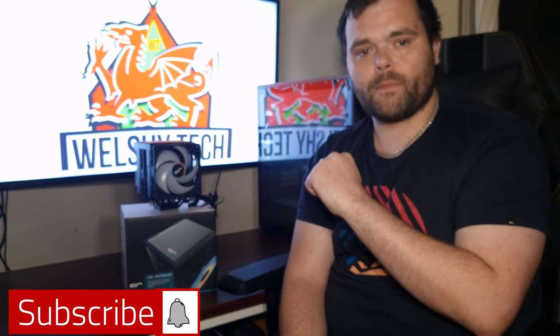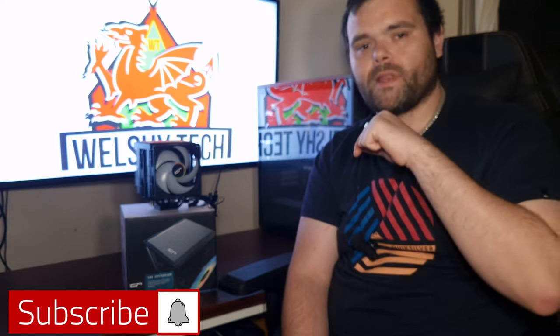That's pretty much it, guys. Don't forget to subscribe to the channel. Comment below with your ideas — if I can get them in, I will try my best. I'm still trying to contact Thermalright — it's becoming a bit of a nightmare. I've also got the APNX case to do an unboxing and overview, and I might do a build in it. I hope you guys have a fantastic weekend and week ahead. Merry Christmas. I will see you in the next video — this is Richard from Welsh Tech. Goodbye.